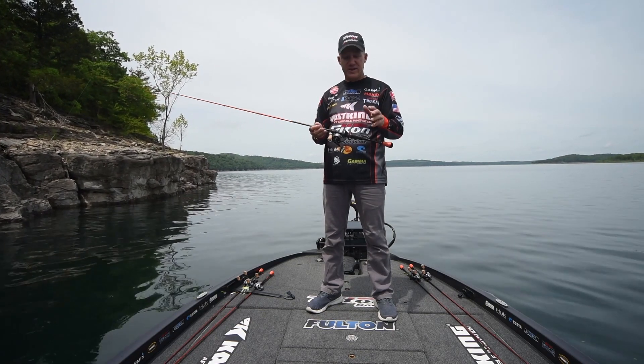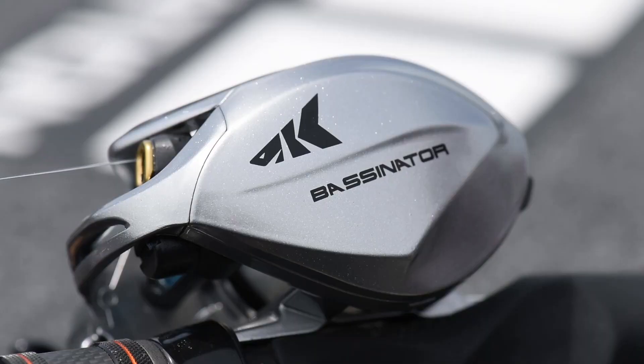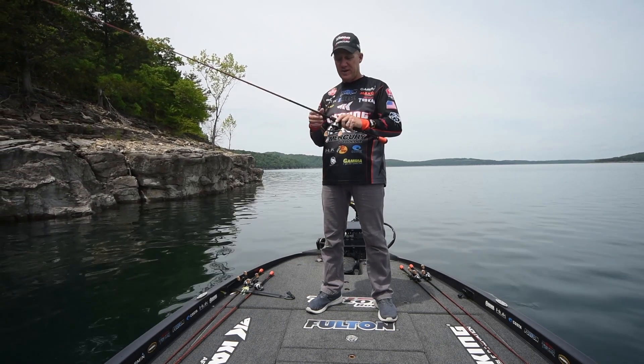Reel wise, always use a high speed reel on a jerkbait because it's a fast way of fishing. This is the Bassinator Elite 8.1 to 1 gear ratio reel — a high speed reel that I can move those baits fast with.